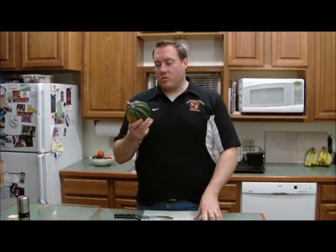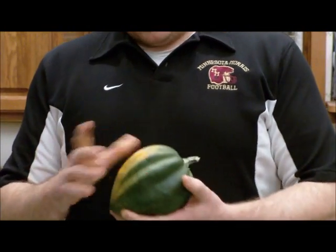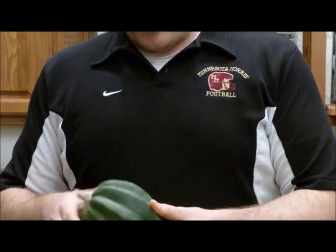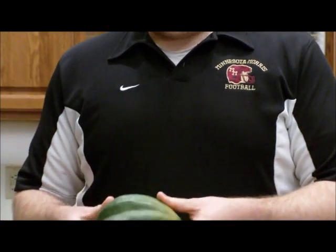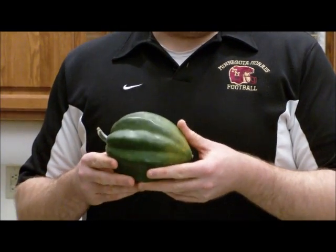Very easily, the first thing you can do is look at the color. You want it as dark green as possible. You don't necessarily need to worry about that lighter patch — that's just where it sat on the ground. The lighter the squash gets overall means that it has been out for a long time and it's going to be really dry.